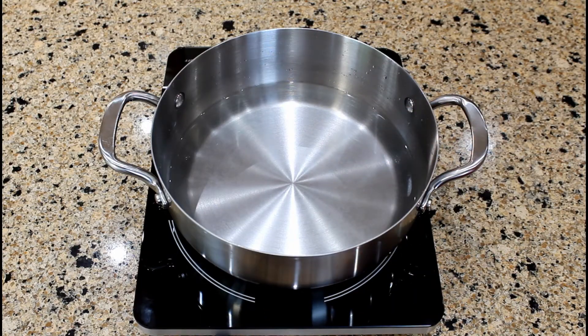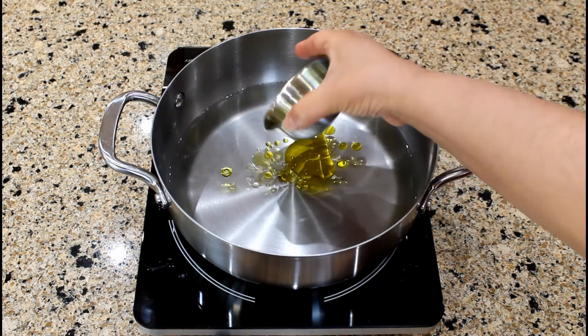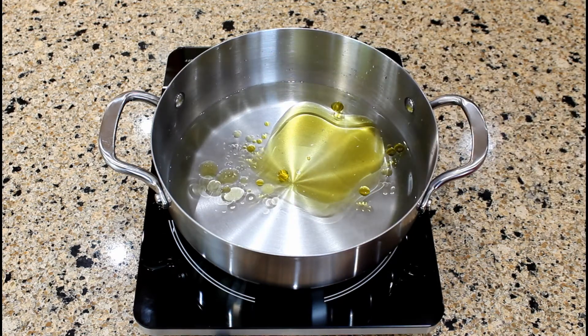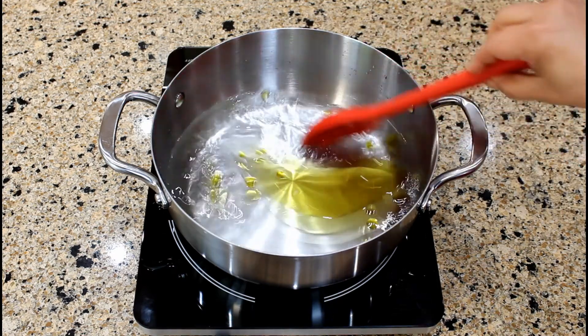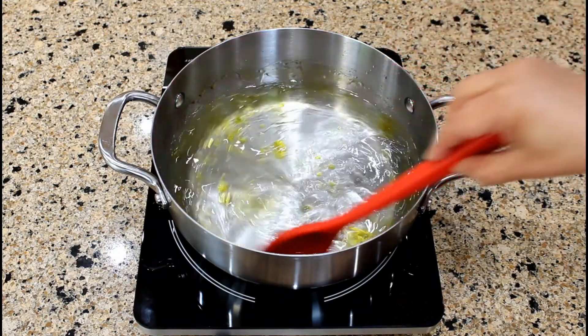Pour three and a half cups of water into the saucepan and at least two to three tablespoons of extra virgin olive oil. Let's give it a quick stir and bring the liquid to a boil.